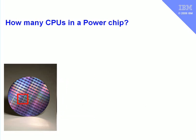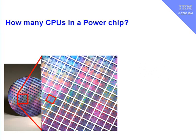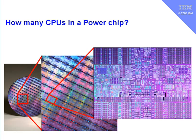It's difficult to see individual chips here, so let's zoom in on a piece of this wafer. It's still a little hard to make out the individual chips unless you know what you're looking for. So let's cut these chips up, as we would if we were trying to put them into individual packaging to put them into machines. Here we have an individual chip — a Power 6 chip that goes into our current range of machines.